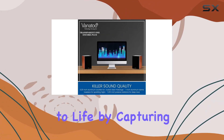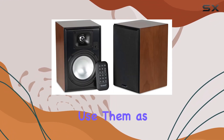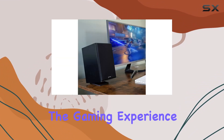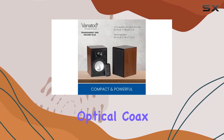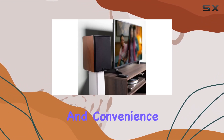Perfect for gaming enthusiasts, these speakers bring your games to life by capturing every detail of the action with precise image location. Whether you use them as PC gaming speakers or pair them with your TV and gaming console, the soundtrack will elevate the gaming experience.